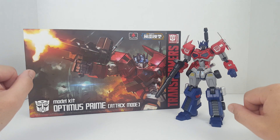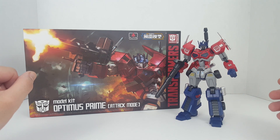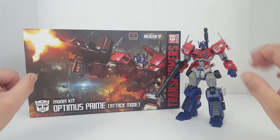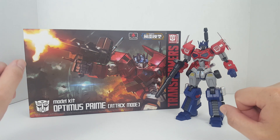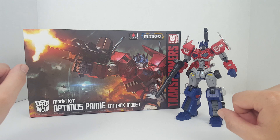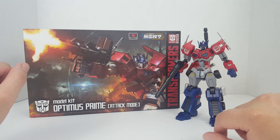Hey guys, this is Spicy and today I'm showcasing one of my customs. Basically, like I said before, I was going to remove all the foil stickers on this Furai Model Kit Optimus Prime. I ended up doing that and repainted a lot of the parts that had the foil stickers on them.